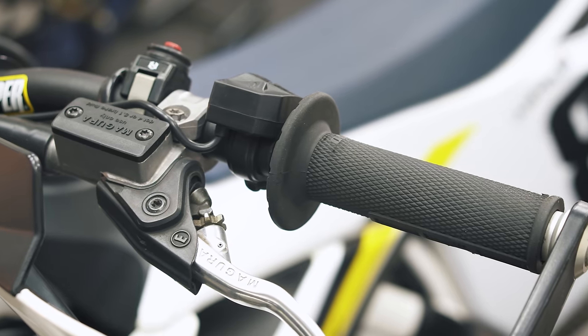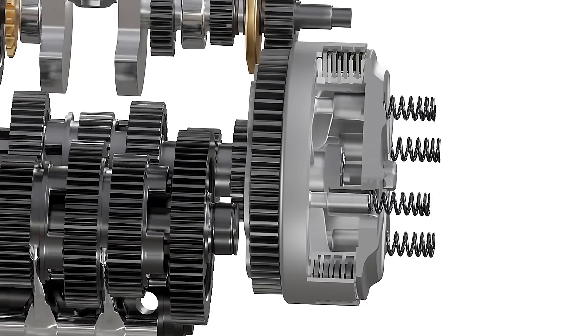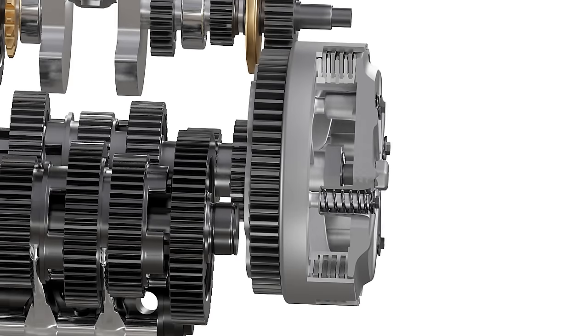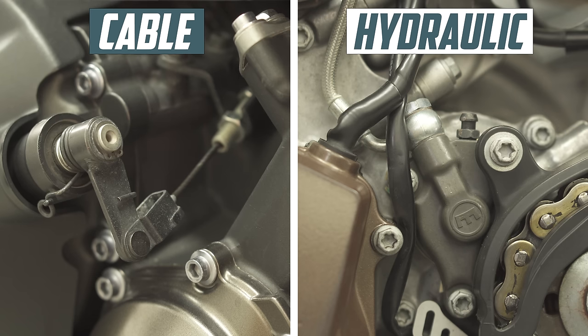The first thing that you need to know is that both of these systems do the same thing — they both simply actuate the clutch itself. The physical clutch doesn't differ. So when we refer to hydraulic and cable clutches, we're only talking about the system that actuates the physical clutch.